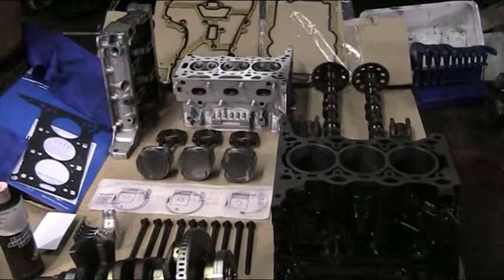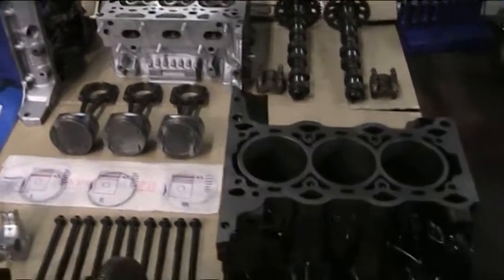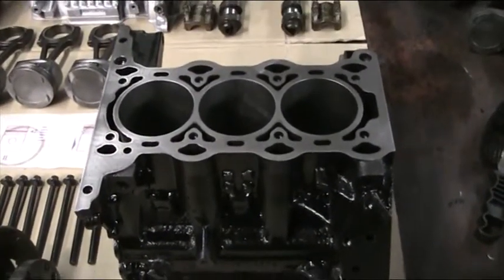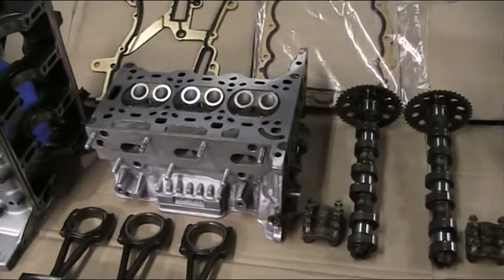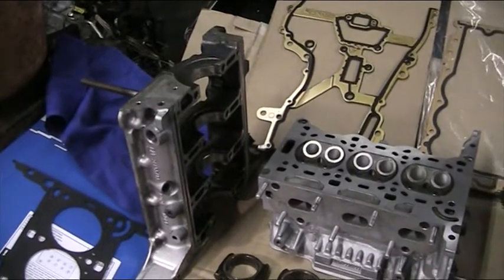Everything is laid out for reassembly and we'll go over the components and the new components. We have the cylinder block or crank casing, camshafts, and the cylinder head. We also have the main caps or the main cap.